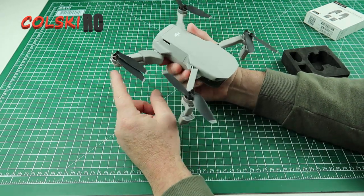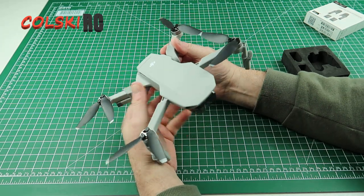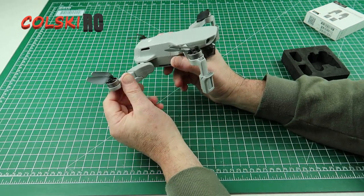I haven't got the DJI case so I can't tell you if these fit in the DJI case with these on. What I can tell you is you're going to go over 249 grams with these on, but to me that doesn't really matter.